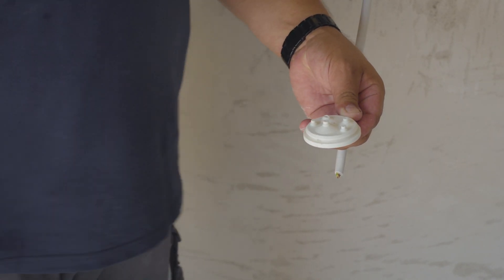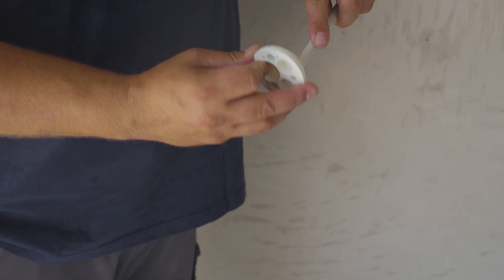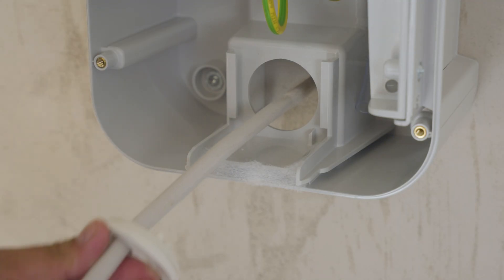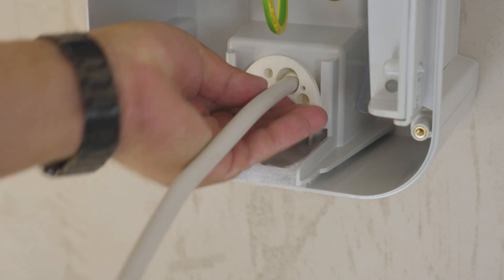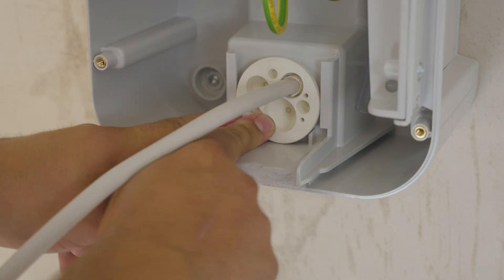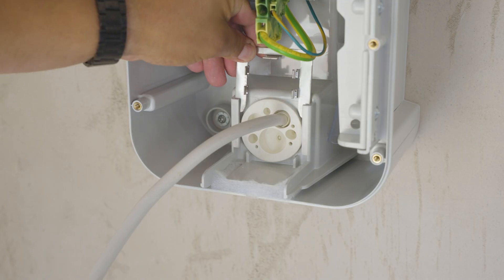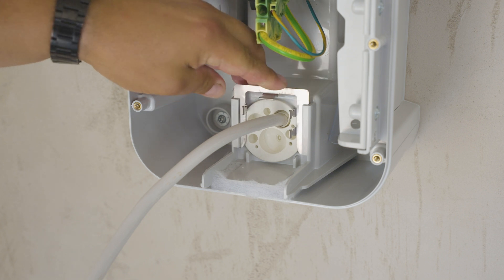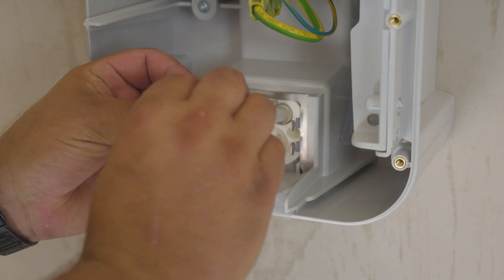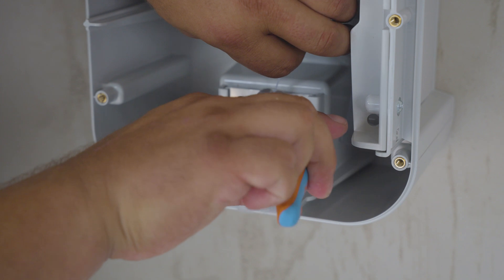Cut the grommet and insert it through the mains cable. Slot in the metal piece to hold the grommet in place. Use the provided cable tie to fix the electrical cable in place, then snip as shown.